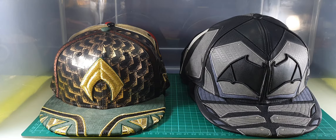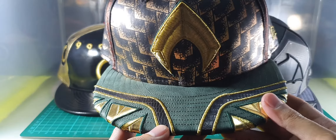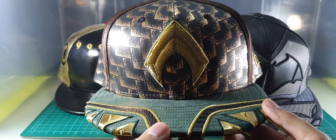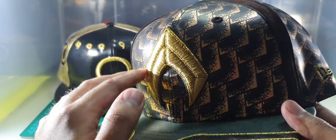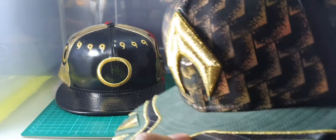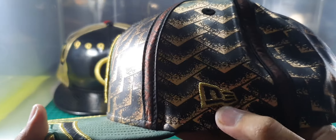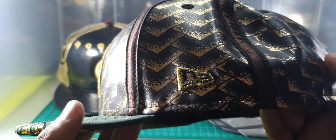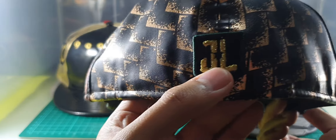First, this is Justice League Aquaman's character cup. In the front there's an Aquaman logo embroidered in gold thread with a green outline all over it. On the side there's a New Era logo outlined in gold thread and written in black thread. At the back there's a Justice League logo embroidered in green thread.